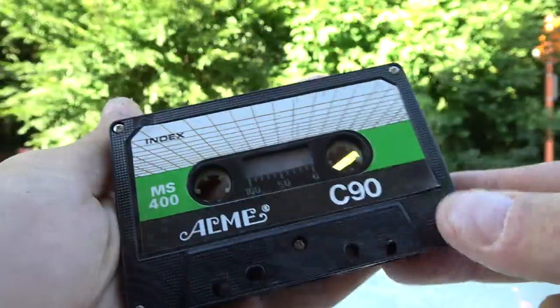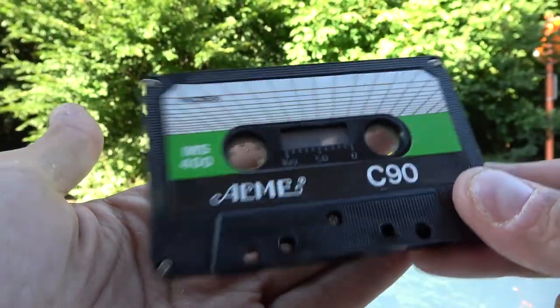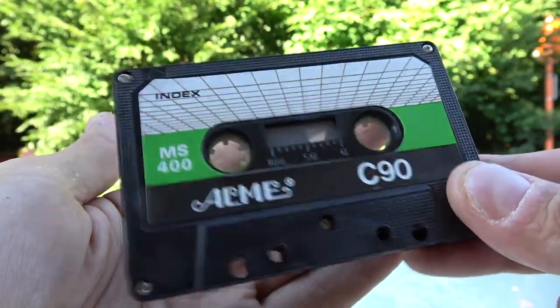So I decided to put some cassettes to the test. I remember when I was a kid, I left a Philips cassette on the dashboard of my parents' car and it got totally warped. I went into my stash and found all these. This is an Acme Type-0 cassette — nothing to write home about. They're not good, so I don't mind it being destroyed.